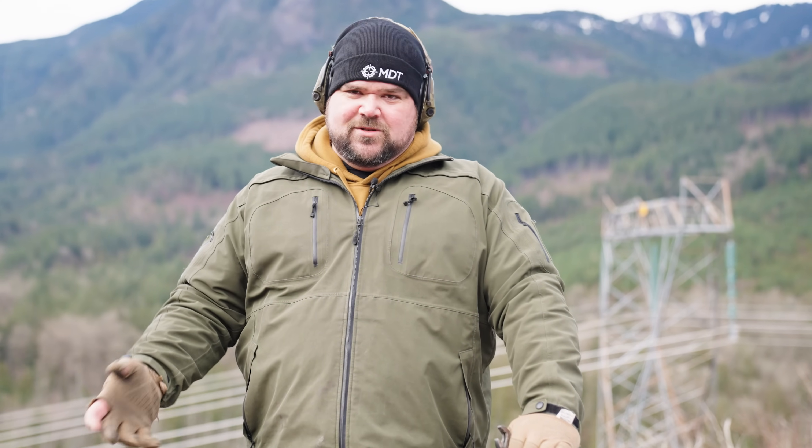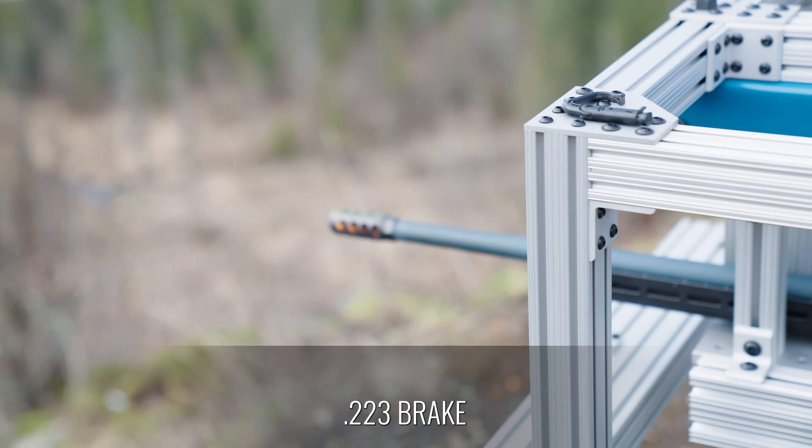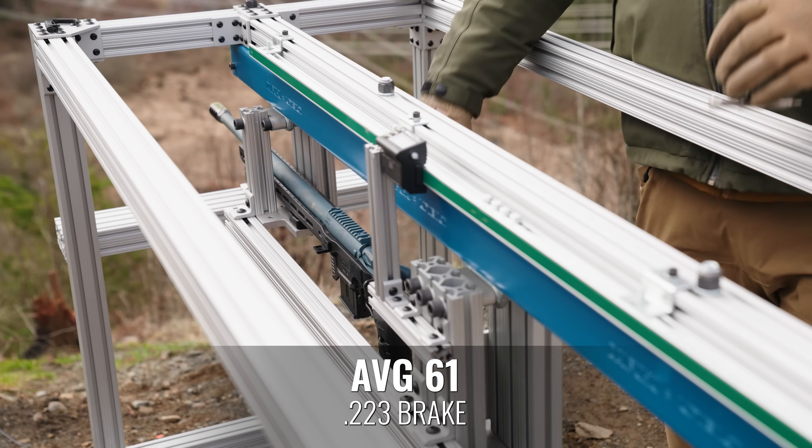We're throwing on the .223/6mm brake — this is the one you'd generally buy for a .223. With no brake, we saw right around 125 millimeters of travel. I expected we'd see maybe half or 60% of that with this brake, and we did see around 50% less recoil.